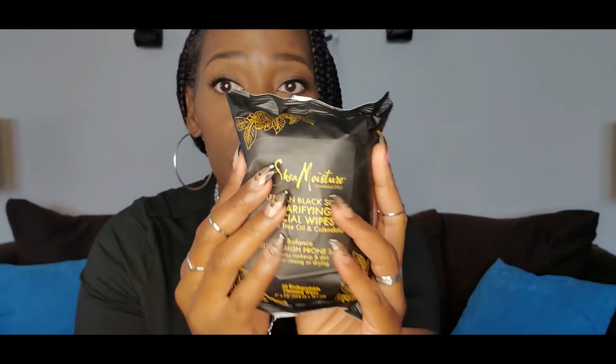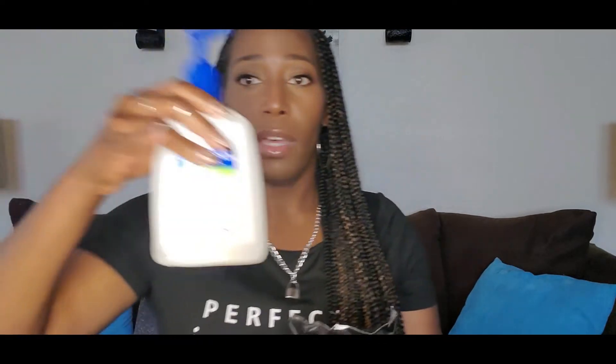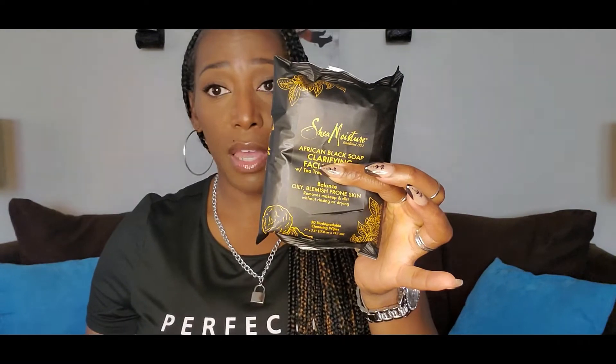My Shea Moisture African Black Soap Clarifying Facial Wipes with Tea Tree Oil and Calendula for oily, blemish-prone skin. This right here — I already raved about it in the previous video before this one. You guys know I had run out. Walgreens currently has a sale — buy two, get one free. Of course I bought every single pack that was there because I do not want to run out of these. So every night I wash my face with the cleanser and I use these wipes. That's what I use at night, and that's my washing routine.